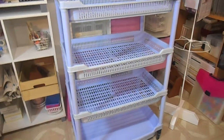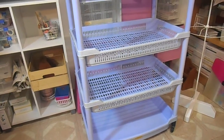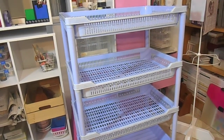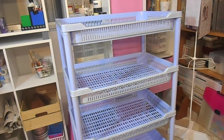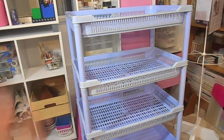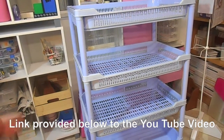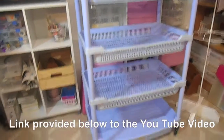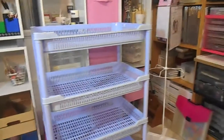My partner originally had all this boating equipment and some batteries in it, so it is a bit dinged up. But what I plan on using it for is storing my embellishments. I saw a video where I really loved her idea of how she stored her embellishments, so I'm going to do the same. I thought I'd show you what it looked like before.